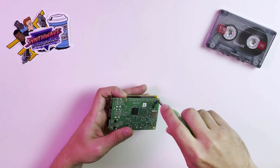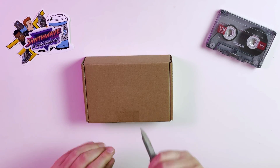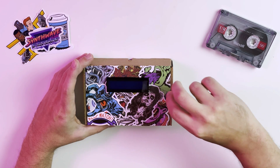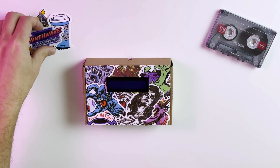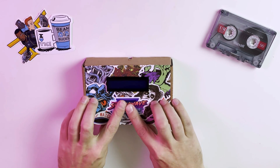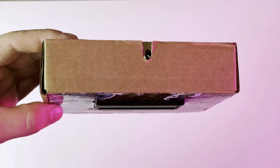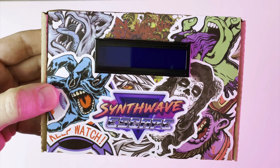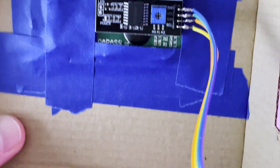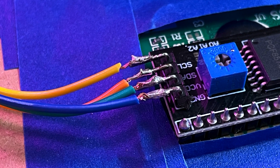Now let's assemble our cardboard FM synth. First, I'll place the audio hat on our Raspberry Pi and screw it down. Next, we'll throw some leftover stickers from our MIDI controller build to decorate the box, and to personalize it, I'm adding a Synthwave Escape sticker. Some people might think it's shameless self-promotion to put a sticker from your own amazing free mobile game on the box. And here is our finished box. To attach the LCD, I just taped it down and performed one of the world's most impressive soldering jobs — just don't look at it too closely.